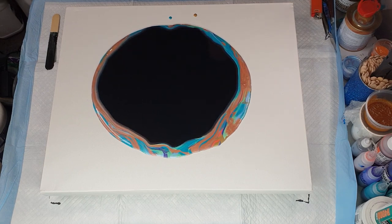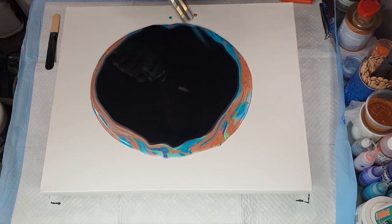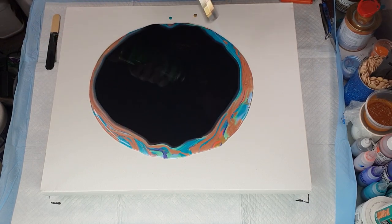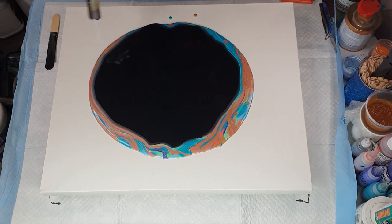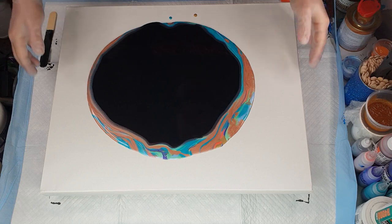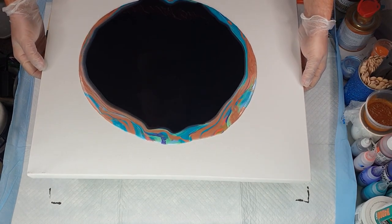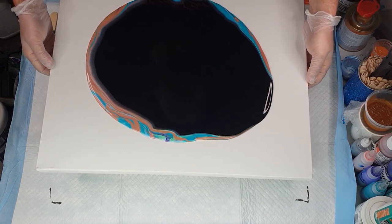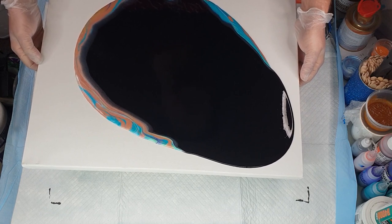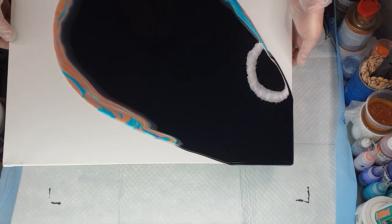Now I'm going to quickly torch it to get rid of any bubbles sitting in there — there are bubbles. Just taking care of the majority of them. Alright, that's good enough. So I'm just going to start tilting, and I make sure I go over the first edge more heavily than the others — you want to get it over and tip a little bit of excess, because that's where the metallic is. Otherwise you get a blank corner.